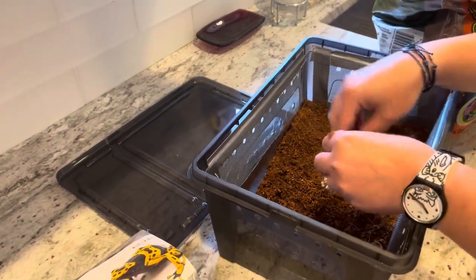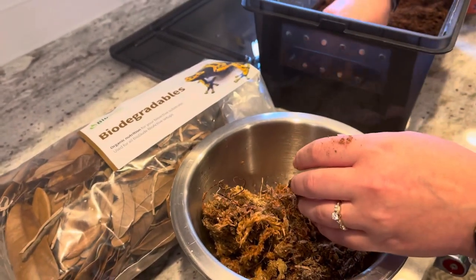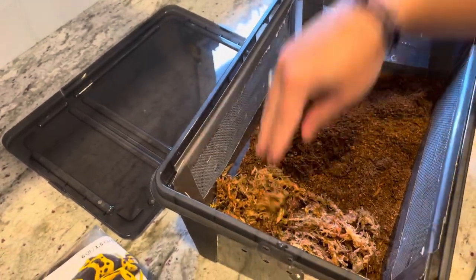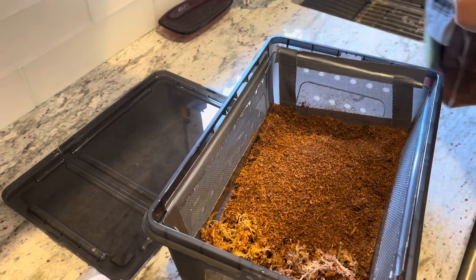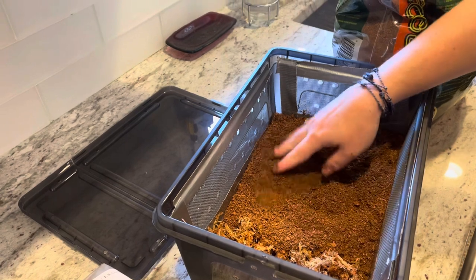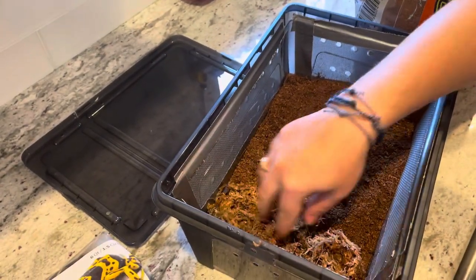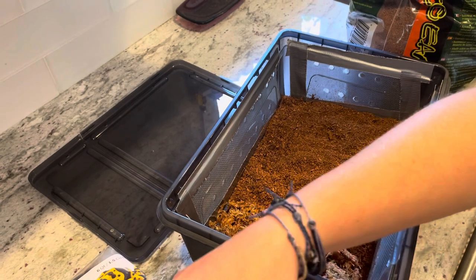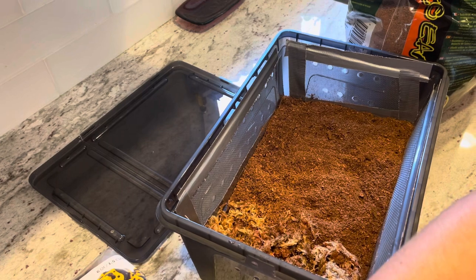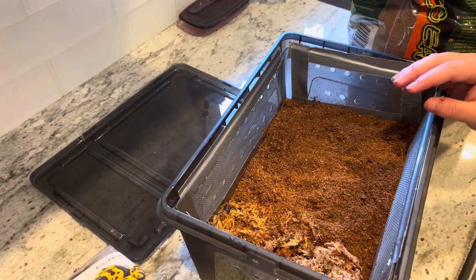On this side I'm going to add the sphagnum moss. I soaked a lot — I don't know if it's too much or too little. Every once in a while I'm going to spritz the sphagnum moss with Reptisafe-conditioned water so that it stays moist.